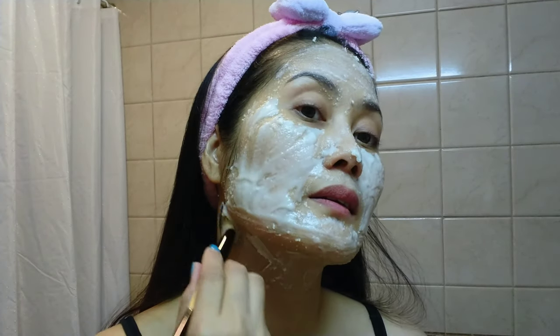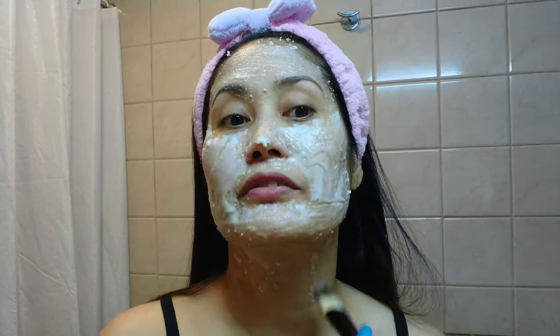Don't forget to apply it to your neck as well. Now that we are done applying it to our face, we have to wait for about 10 to 20 minutes to dry it out. Then we have to scrub it gently on our face before we wash it with cold water.